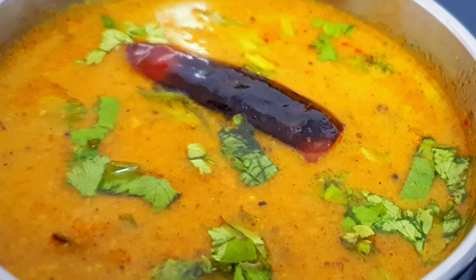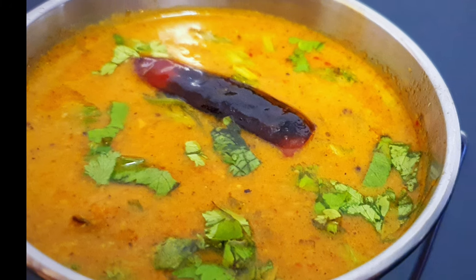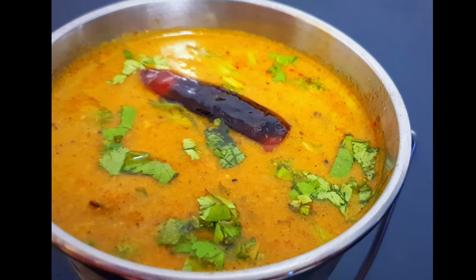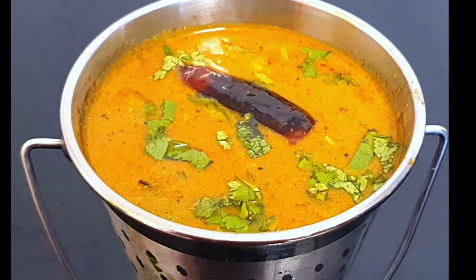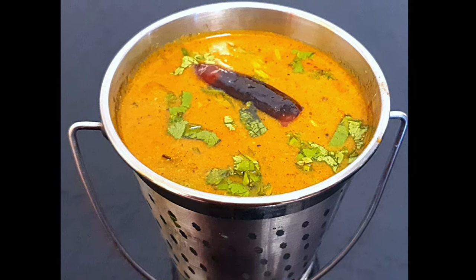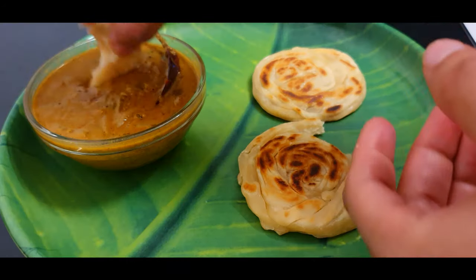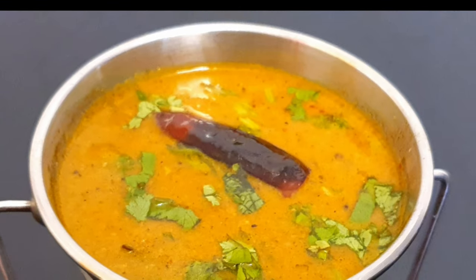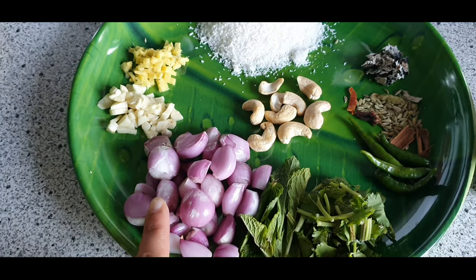As promised in my bun parota video, today I am here with the recipe for salna. You can eat this not only along with parota, you can also serve this as a side dish for pulao, biryani, chapati, idli, dosa, or rice as well. Today I am going to show you the one they prepare in Tamil Nadu restaurants, which they serve with parota or biryani. Just make sure to have the correct measurement of spices and you'll surely nail it. Let's see how to make this spicy and yummy plain salna.